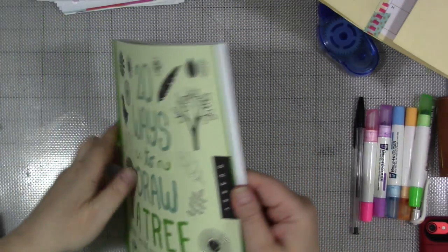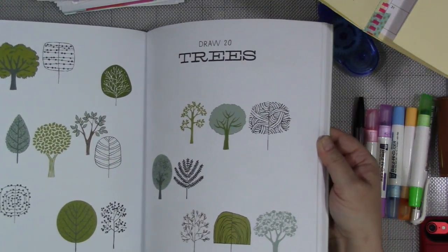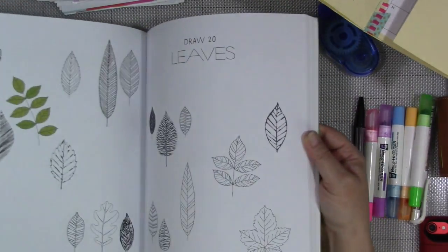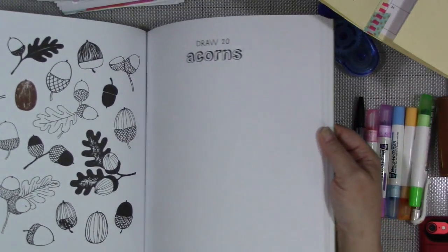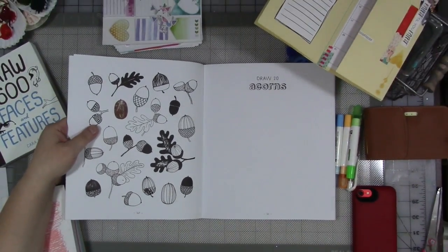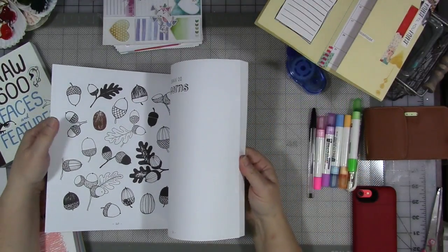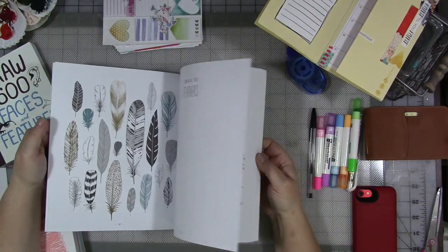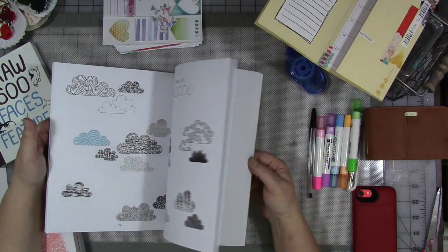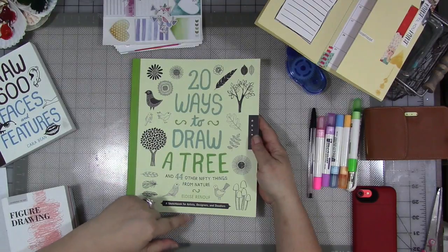I have this one which I really love: 20 Ways to Draw a Tree. This is a bigger book, but it's the same kind of book — different kinds of trees and nature things drawn different ways. Like my own book, this has places that you can journal in it. You can have your acorns here and practice on the facing page. This has everything from nature — snails, feathers, all kinds of things. It's a really great reference book: 20 Ways to Draw a Tree and 44 Other Nifty Things from Nature by Eloise Renouf.